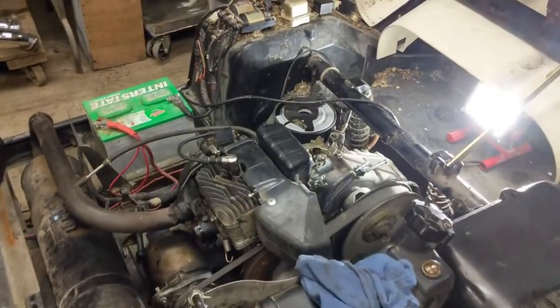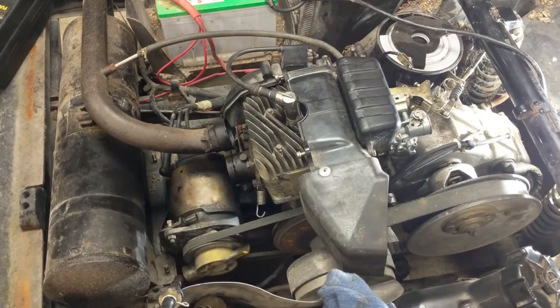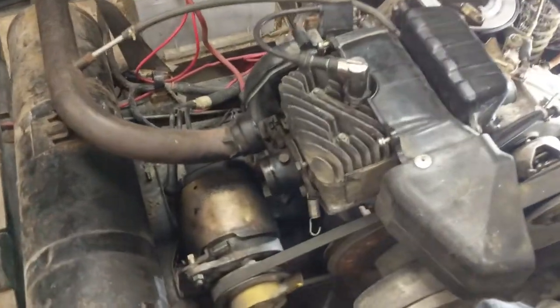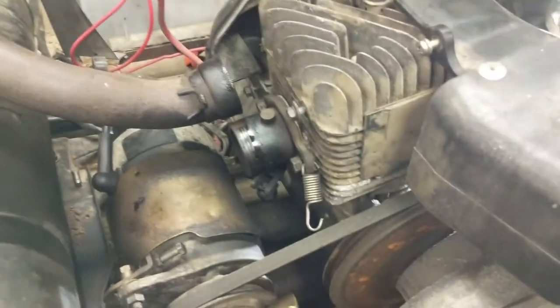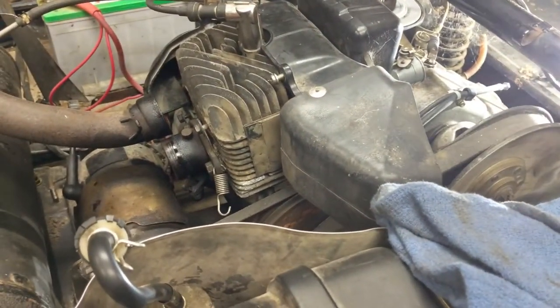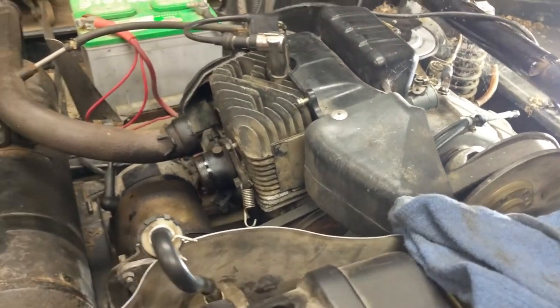Anyway, I just wanted to show you something kind of neat. This machine has a two-stroke, two-cycle engine in it, so it's air-cooled and it has a single cylinder — right there, you can see the cylinder head. This thing has forward and reverse but it does not have a forward-reverse gearbox.